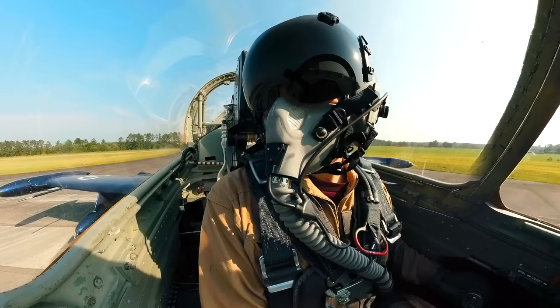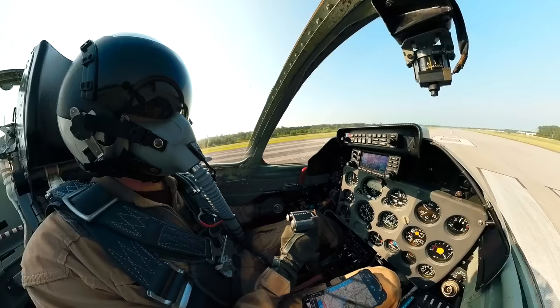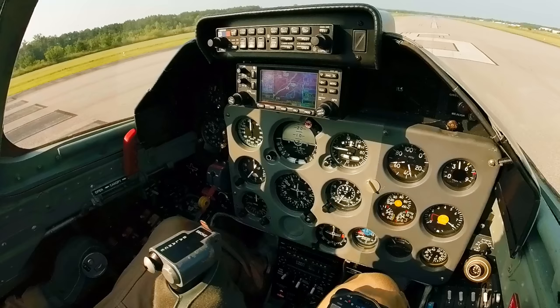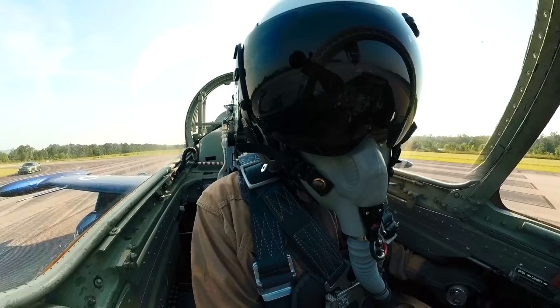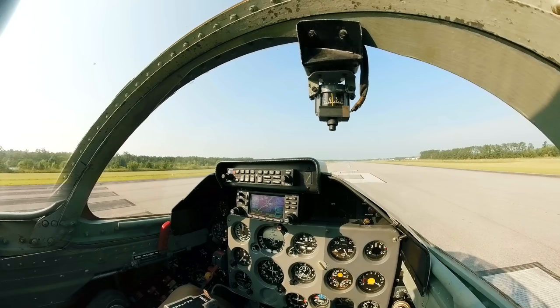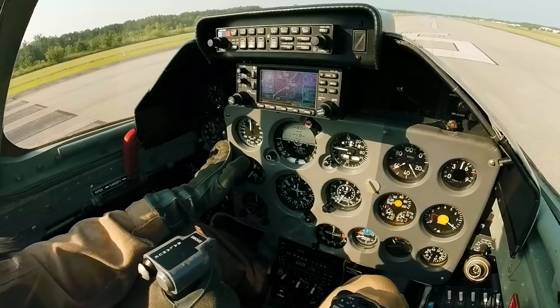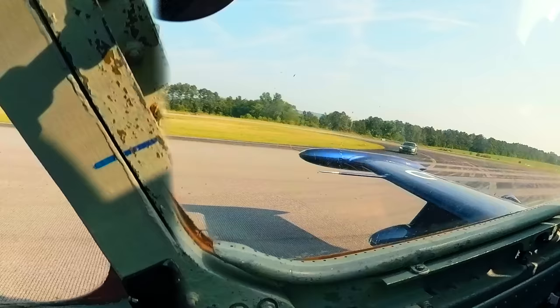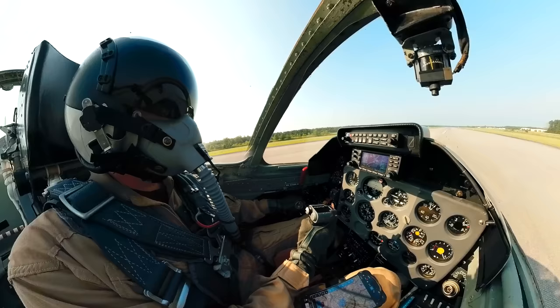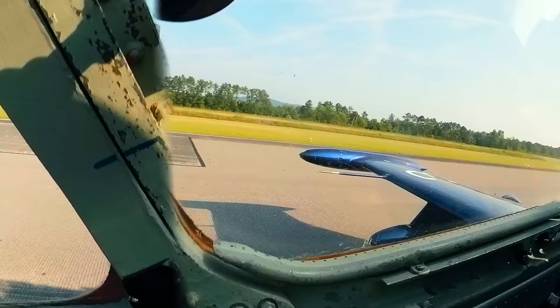Cadetson traffic, Albatross jets going to do a high speed taxi down runway 6, Cadetson. Everything's in the green, we're going to do a high speed taxi test down the runway. Climb check here. Let's go. That looks good - make sure everything feels good, controls respond as expected. About 70 knots or so.